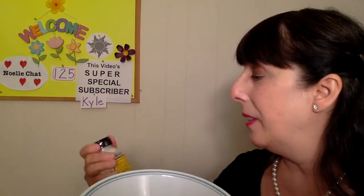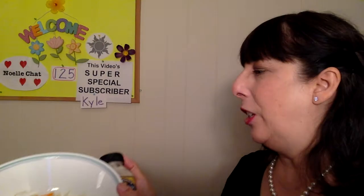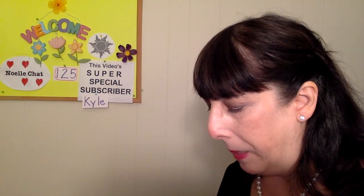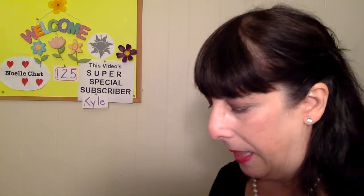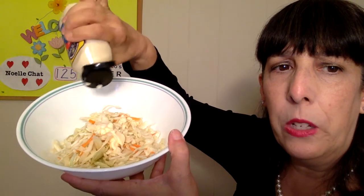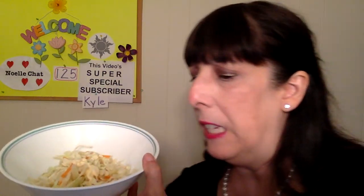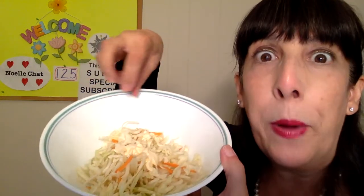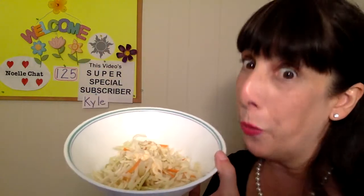Now here's my secret ingredient. I like a little spicy — if you don't like spicy, don't put this in. If you like spicy, it's a good thing to have on hand: creamy horseradish sauce. And it's white like the mayonnaise too. So I'm going to put a little bit of that in there, making sure the cap is clean — don't want to have anything yucky go in my coleslaw. Just two little squirts if you like spicy, one if you like it a little less spicy. Now we have some sticky stuff in there that we could put spices on, and the spices will get distributed all throughout the shredded cabbage.